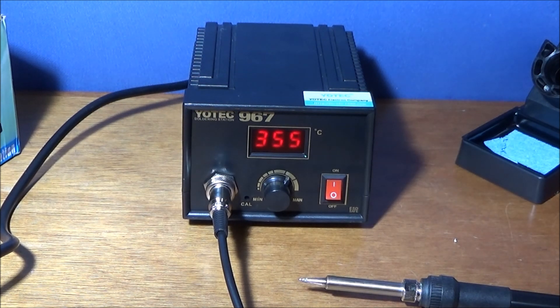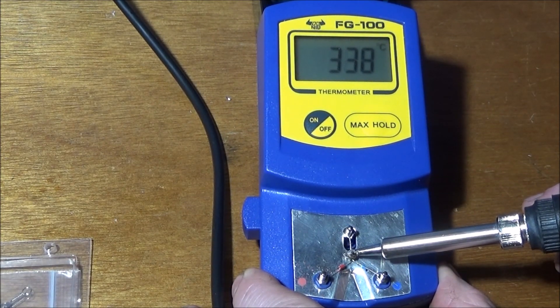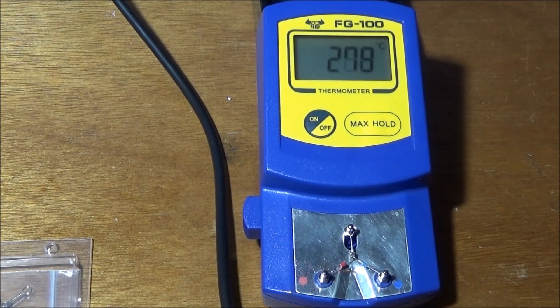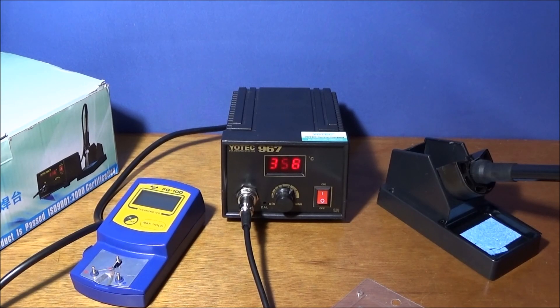It's just a matter of seconds to heat up. On the tester it's reading about 354°C and showing 357°C on the Yotek soldering station itself — so very close. Both units are excellent value for money, and if you check the Banggood listings for both of these, they're currently on special offer.